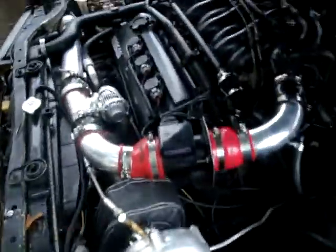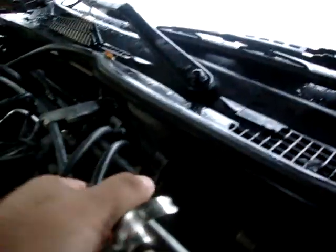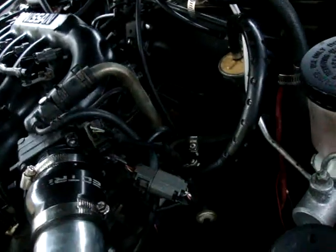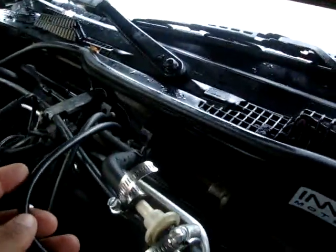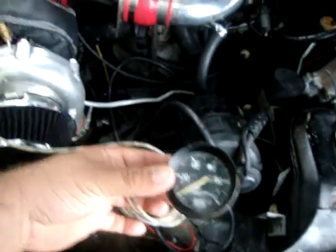The most important thing is this vacuum block right here — I think that's the easiest way of connecting everything, like the blow-off valve and your boost gauge. From the blow-off valve it goes straight here with the bypass that should come with your blow-off valve, and connects straight to there. This one is my boost gauge line that goes inside the car. I also have an extra gauge just to make sure I had good oil pressure coming in.